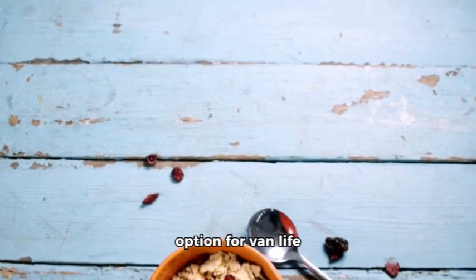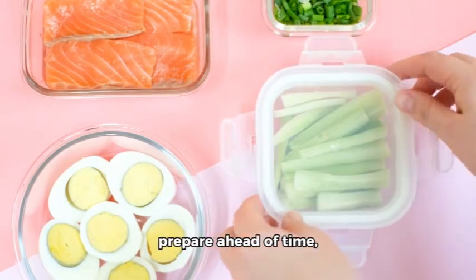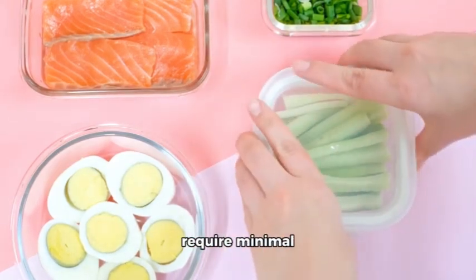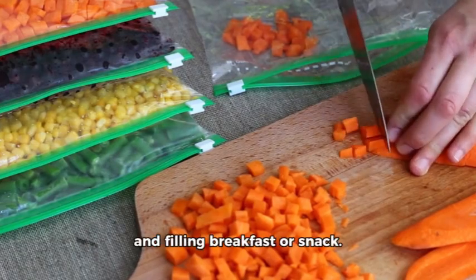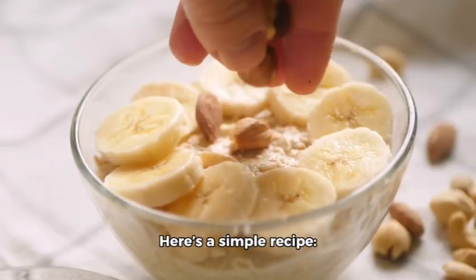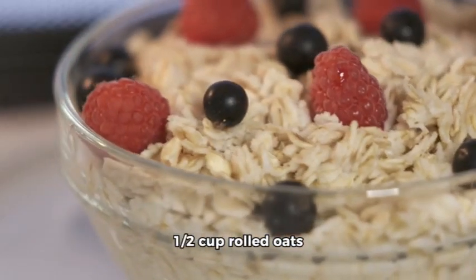Another great food option for van life camping is overnight oats. They are easy to prepare ahead of time, require minimal ingredients, and provide a nutritious and filling breakfast or snack. Here's a simple recipe.